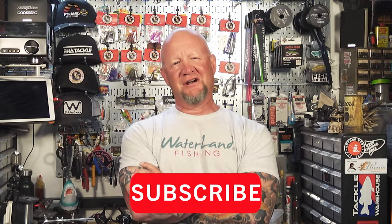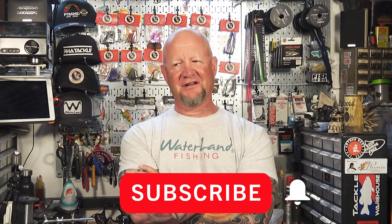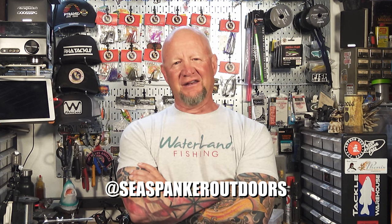As always, make sure you like, share, and subscribe — it really helps me and the channel out because putting all this together isn't easy; it's a lot of work. If you have any questions for me, please leave comments here on the channel or go to my Instagram at CSpankerOutdoors. With that, I hope to see you out there — tight lines.